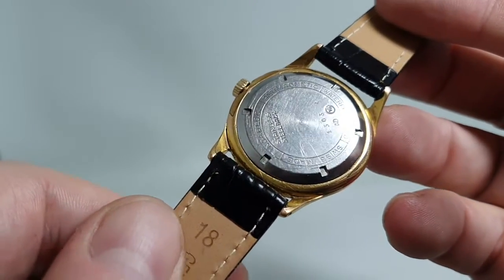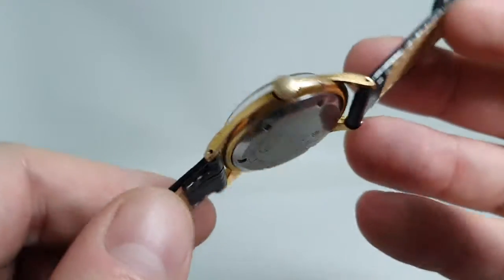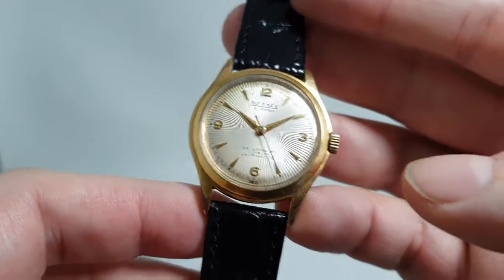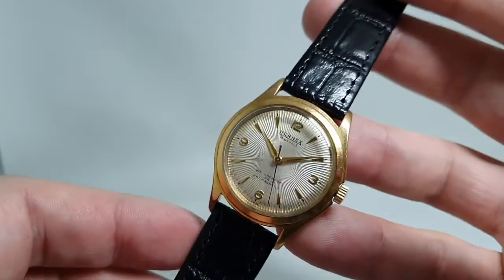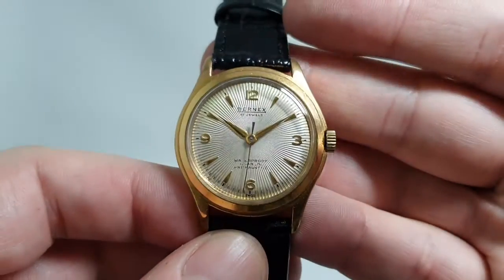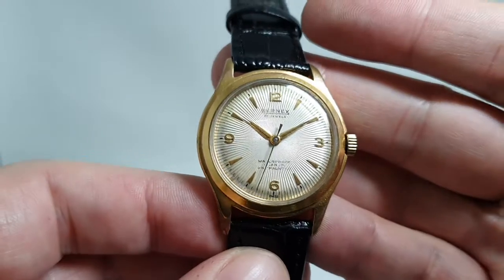Screw-down case back — they originally claimed this was watertight. It's just had a new spring, stem, and crown, running nicely on an ETA movement, with a new leather strap. But it is that dial that's going to make you want to buy this.